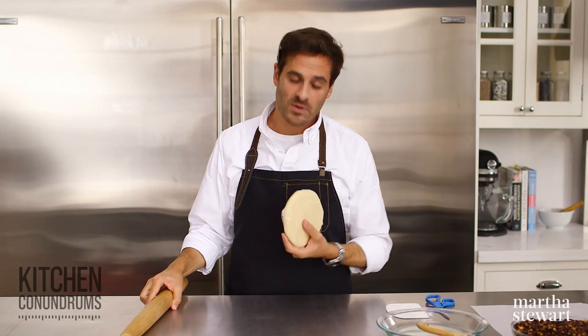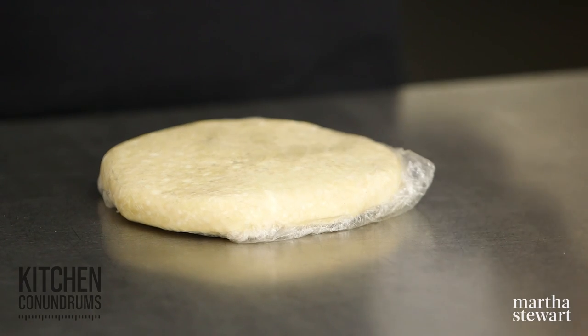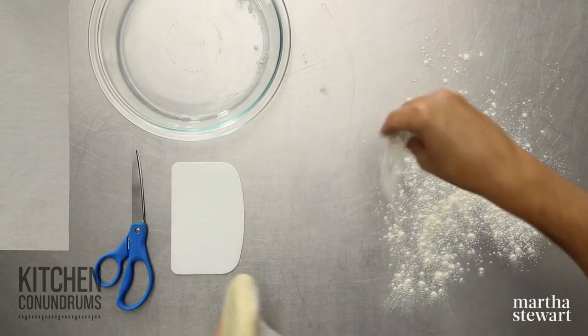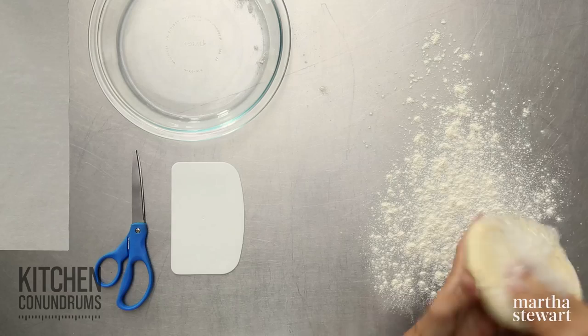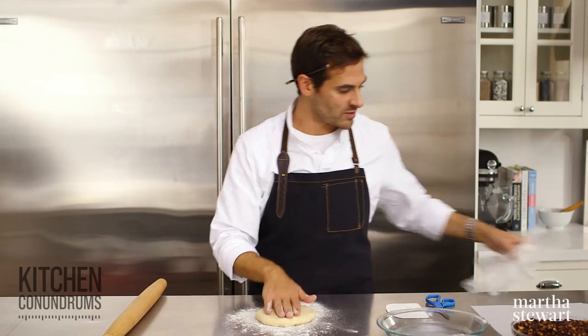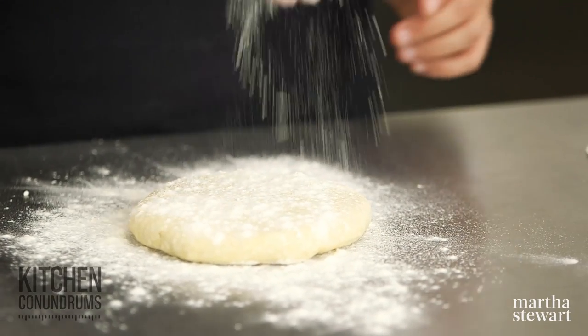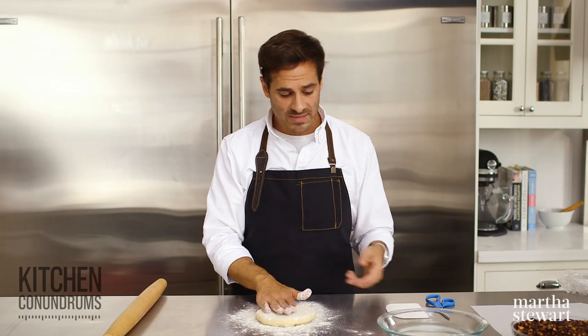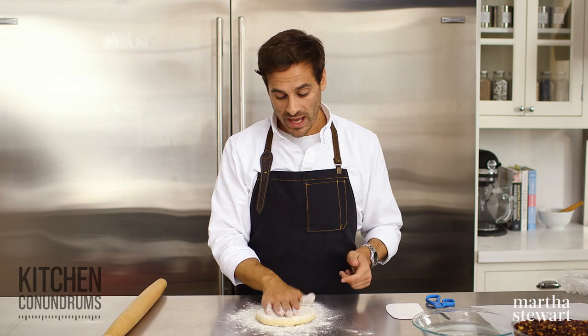To start off, we need some pie dough. This is the basic Pâte Brisée recipe that we use here all the time in the Martha Stewart Living Test Kitchens. We have a lot of recipes and videos up online, so if you need a little bit of help with how to make it, check out those videos and recipes. I'm going to lightly flour my surface and take the pie dough and place it right on the floured surface, with a little bit of flour on top. You want to make sure that your pie dough isn't icy cold — let it sit out of the refrigerator for about five, maybe even ten minutes, so that it's easy to roll out.